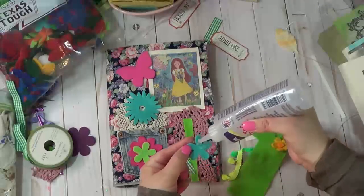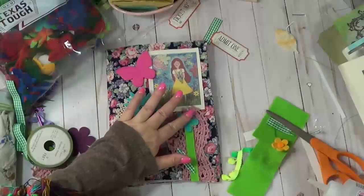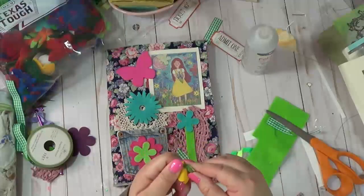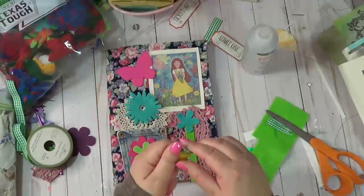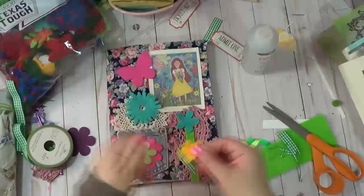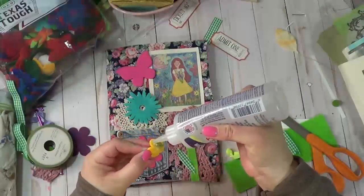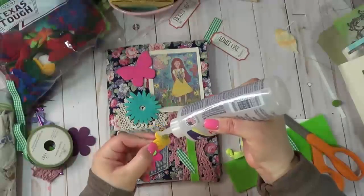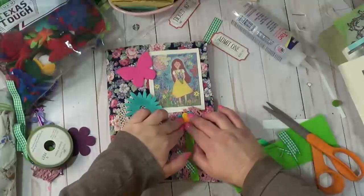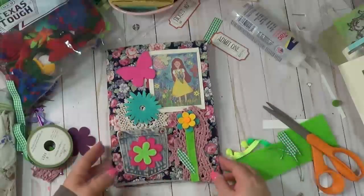I definitely want to include that in this journal and maybe do some different types of documenting. So this one — I had this same flower on my other journal and it stuck really well. Let's see if I can get that off the backing. That way it flattens it out a little bit more. You can just go crazy with doing collage work with material. And the slow stitching is so pretty too — I did slow stitching on my planner. Butterfly!